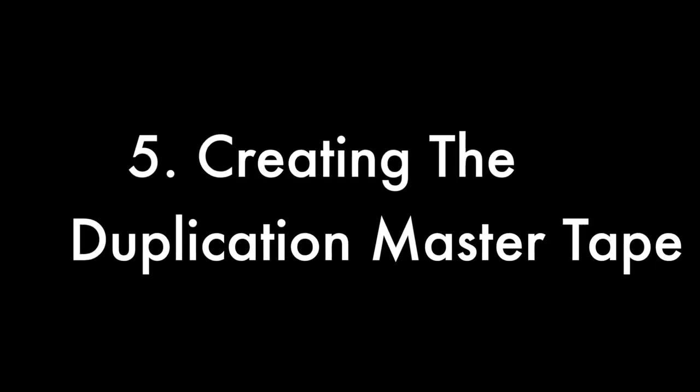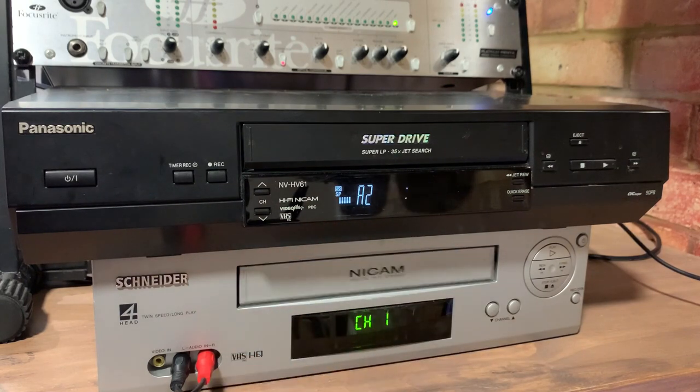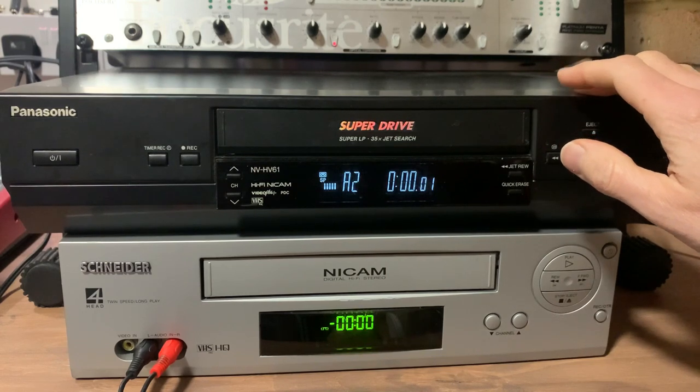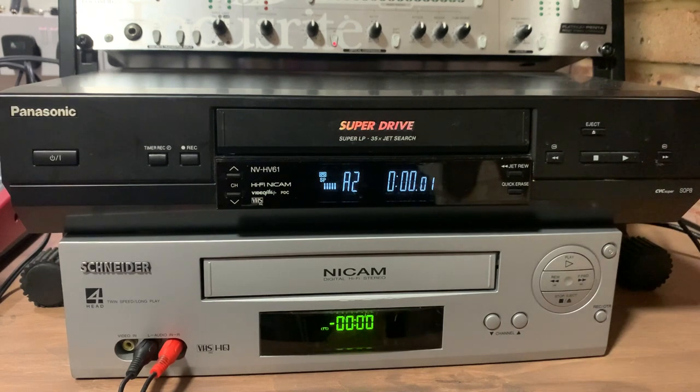I'm also just about to listen to some reference tracks to make sure things are sounding OK in context — always a really important thing to do when you're mastering. Everything's set up for recording the song onto the duplication tape and I've just done a short test recording to check the levels are good going to the VCR. The unmastered audio is coming from the top VCR, which goes through all the outboard gear and gets recorded back onto the duplication master tape in the bottom VCR. The good thing about HiFi VHS is that you don't lose much quality with a second generation transfer. When I press record, you'll be hearing the final master audio, which will sync up with the video footage so you can get an idea of the overall quality.